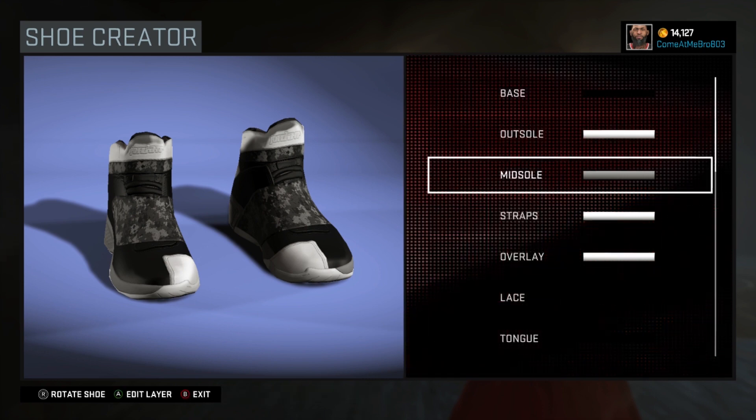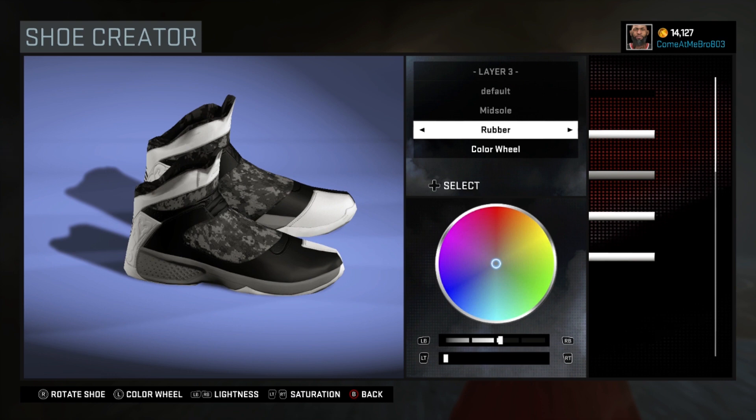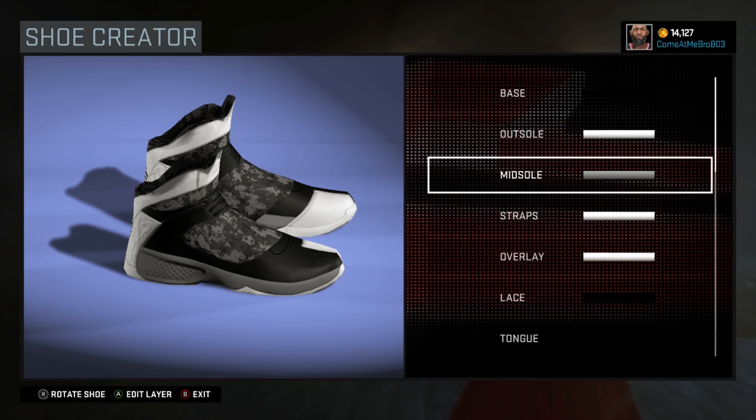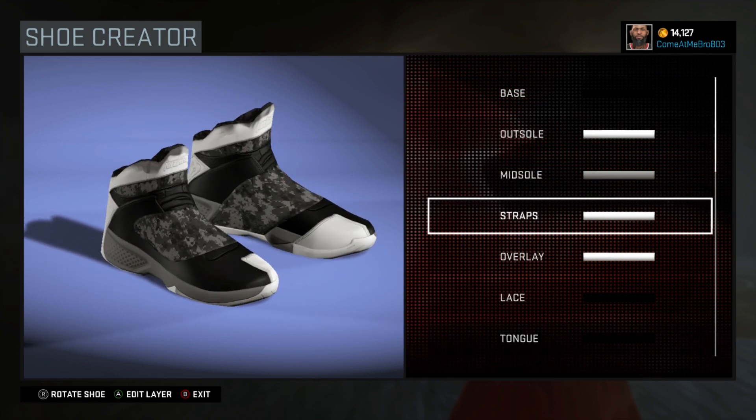All right, so next one I went 50 percent on the lightness and I went with rubber on that. So next we've got our stats.